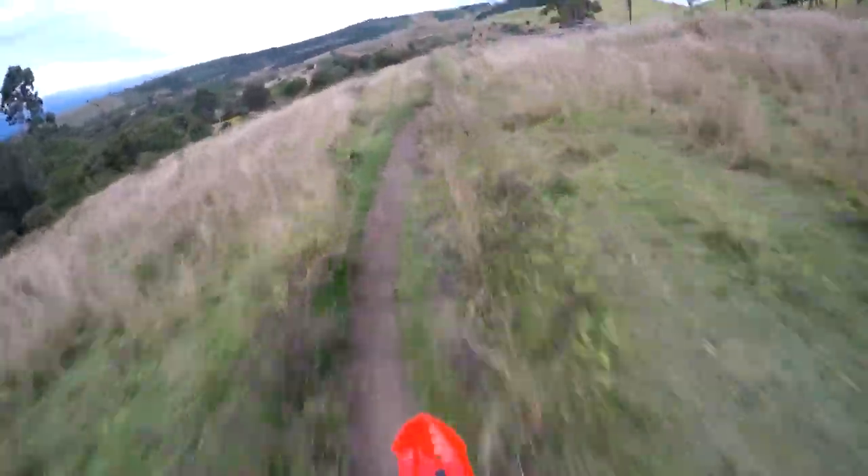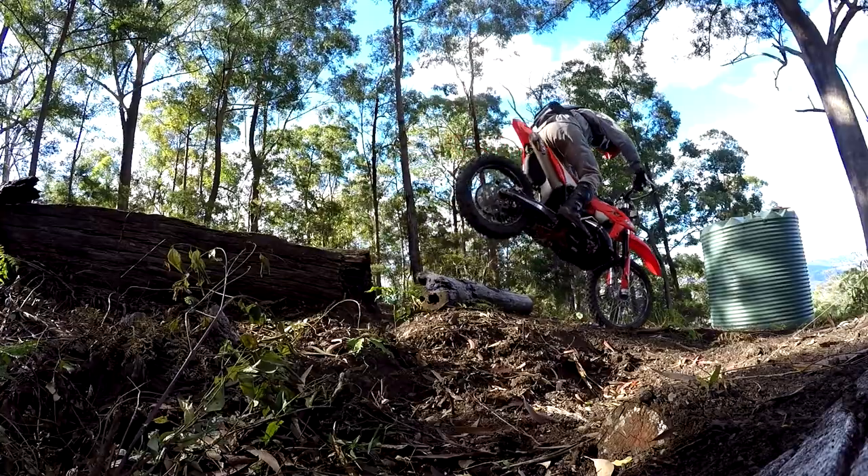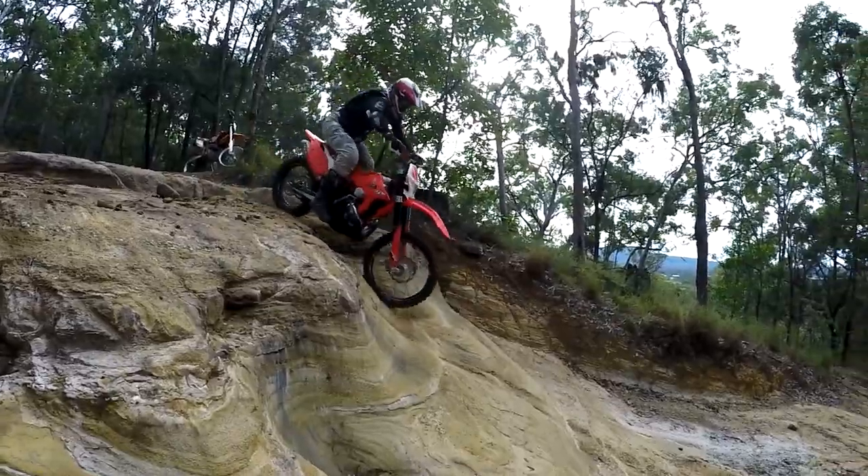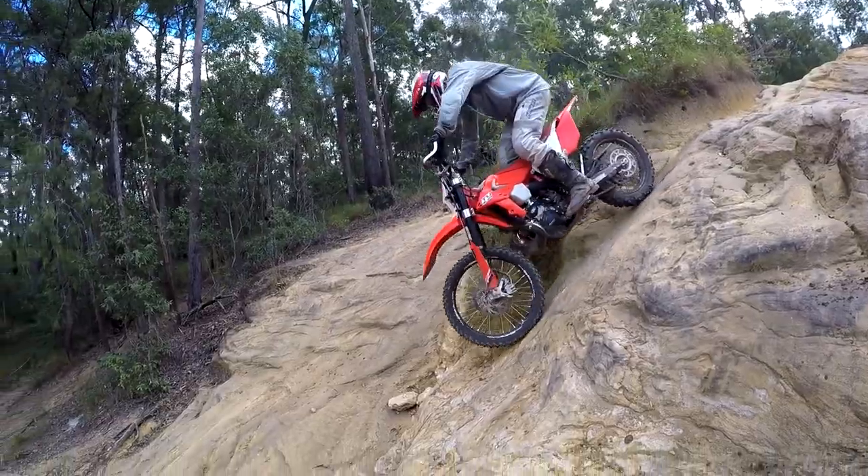A few years ago I did try a set of cheap Chinese discs, but down very steep descents they would start an annoying screeching sound, and on some of the longer descents they'd start to fade badly. Pretty unnerving if you've never had this happen before.